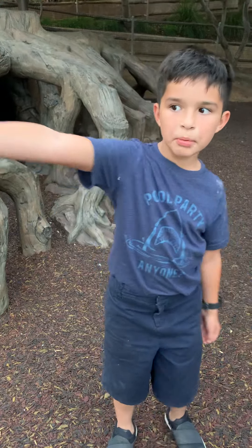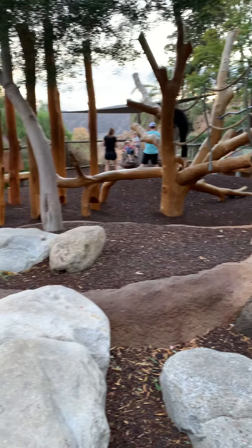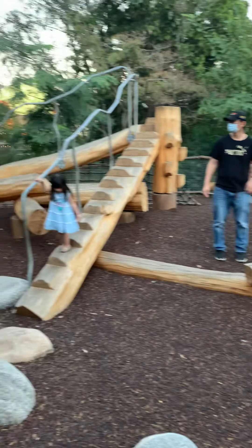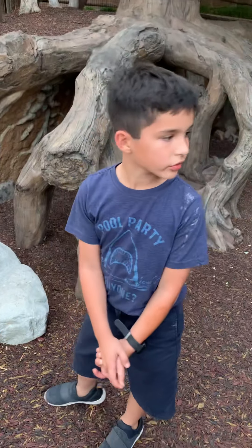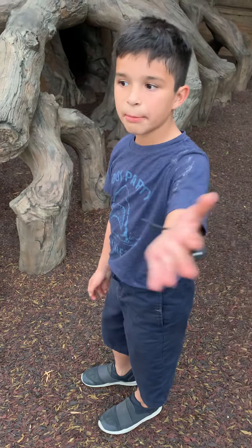I'm going to be doing this whole parkour. See? And then it goes all the way over there, and then boom, you're done. So right now we're on the safari park, and we are going to be doing a video of redoing the parkour.